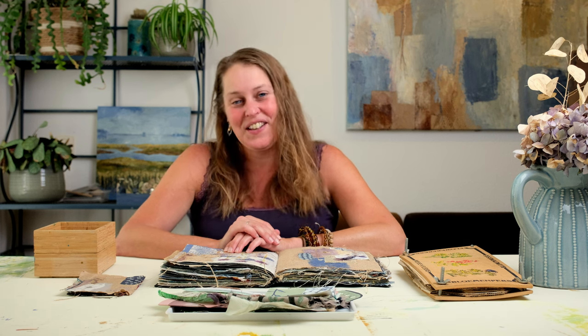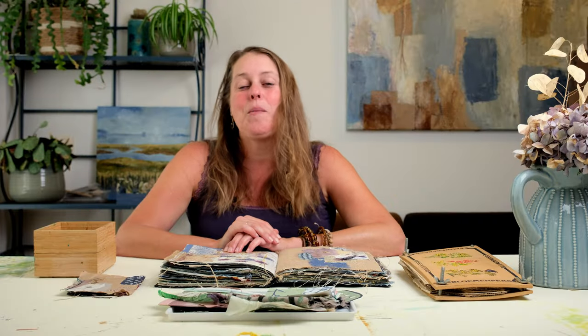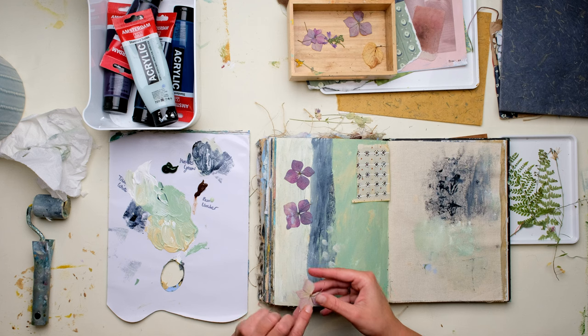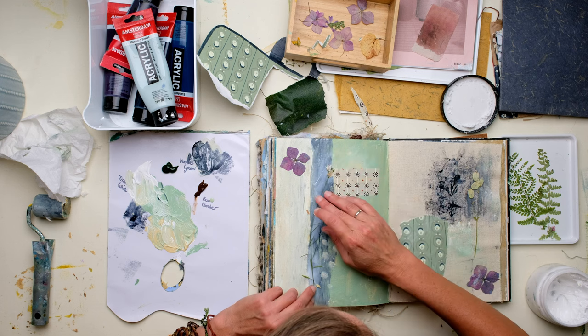Hi there and thanks for watching. I'm so happy you're here again. Last time I showed you my flip through of my brand new travel art journal. Today we're going to talk about drying flowers and using them in your book, on the pages of your book. I will not only show you some of my pages where I've already done that, I will also give you a tutorial. So please make sure you watch it till the end.